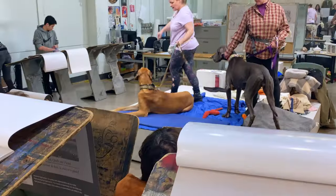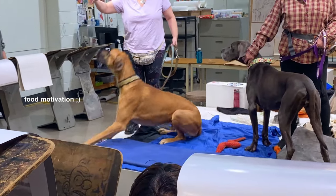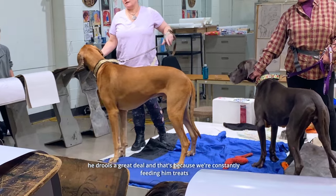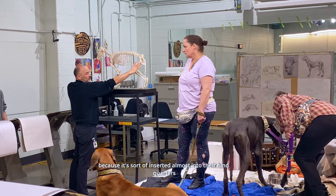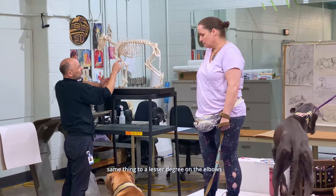And she's timid. He doesn't always listen, that's why we have treats. He drools a great deal and that's because we're constantly feeding treats, especially with the femur bone, because it's sort of inserted almost into their hindquarters.